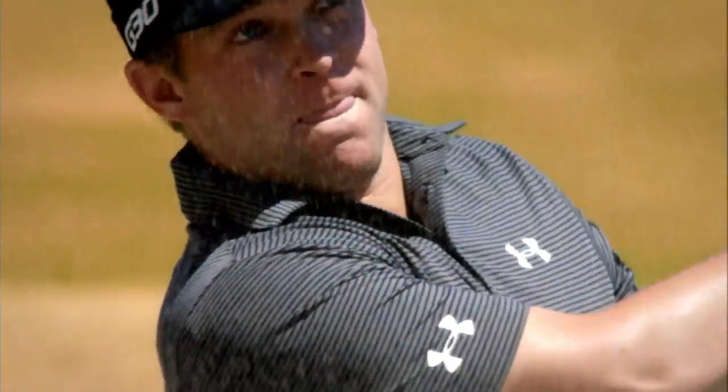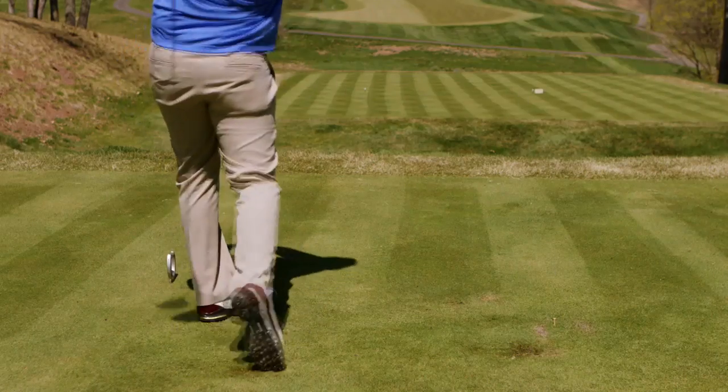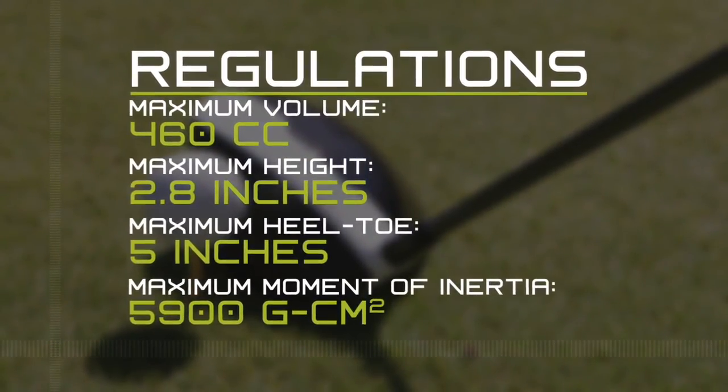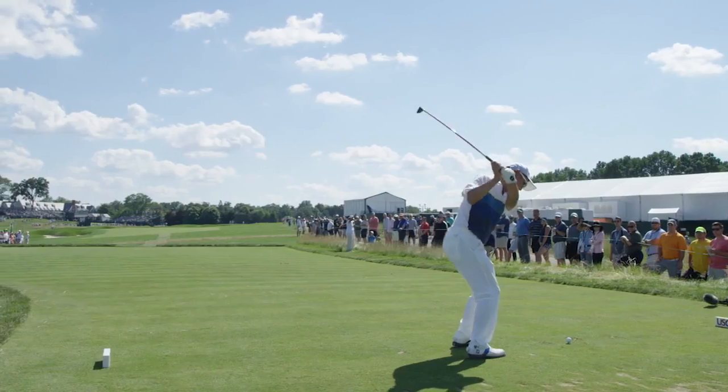When you start getting a larger club head, you increase the size of the sweet spot that the golfer has to hit the ball. The regulations that were put in place on the size of the golf club head were put in place to make sure that the golf club doesn't become too easy to hit — that it was taking all of the skill out of producing a good golf shot.